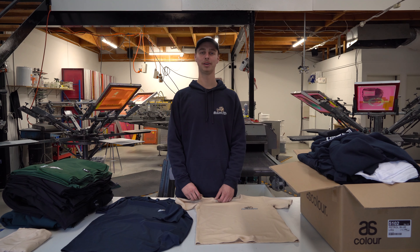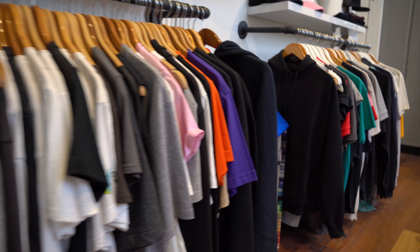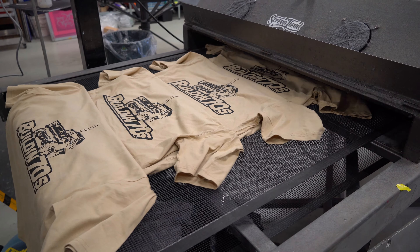Thanks to ScreenFriend for showing us how it's done and letting us do a couple ourselves. If you want any t-shirts made up, get in contact with them — the details are below. Thanks for watching. We'll see you next time.